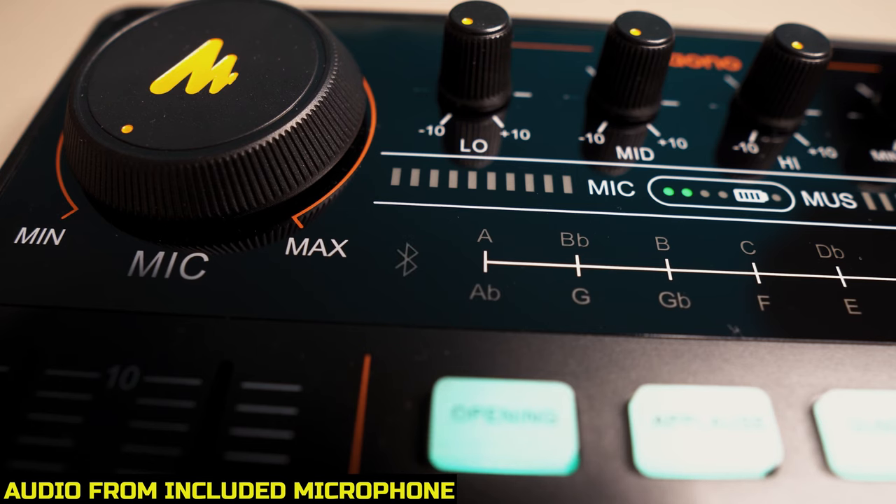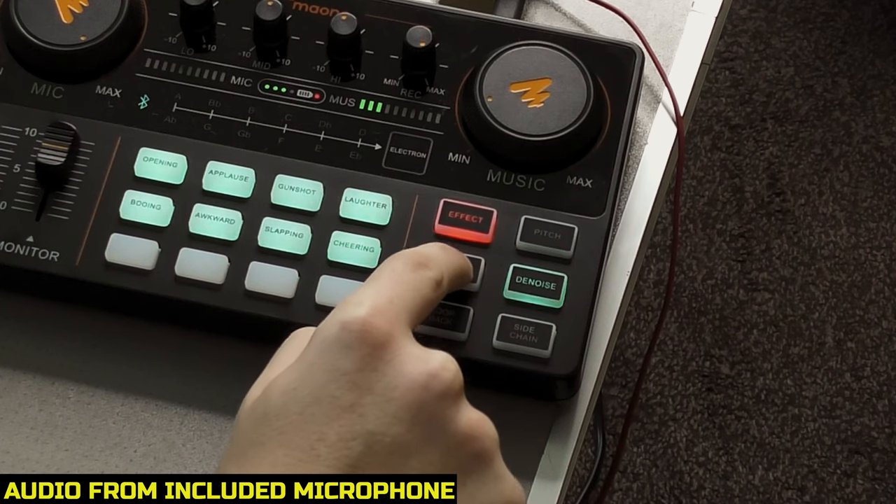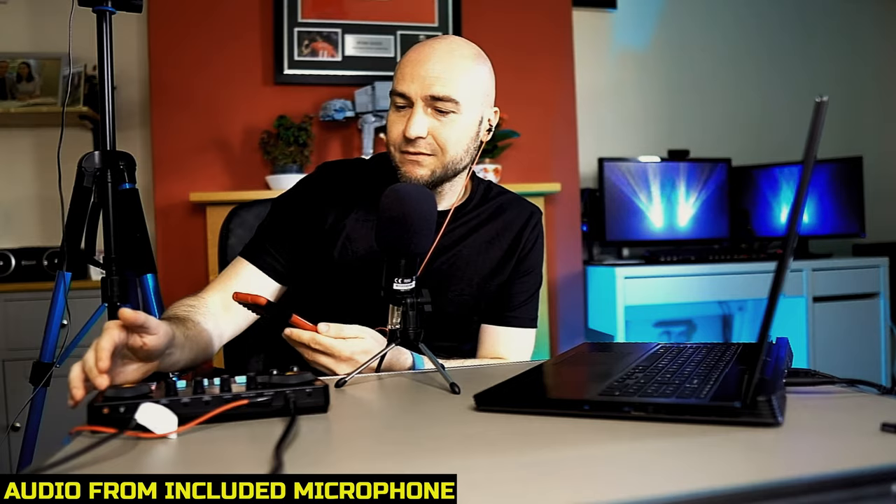We have the music only feature, which basically means that if you are playing a song through this, it will do its best to eliminate the vocals from the song. This has got Bluetooth built in, and we have hooked up our mobile phone to it. We can turn the volume up and down with the dial. It does a decent job — I have tried it with some more well-known songs, and it doesn't seem to get rid of the vocals on those. So it depends totally on the song — it'll work well for some and not for others.